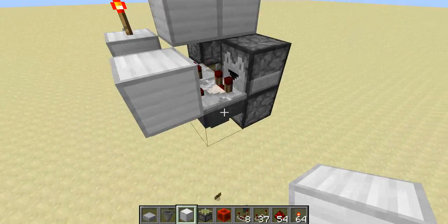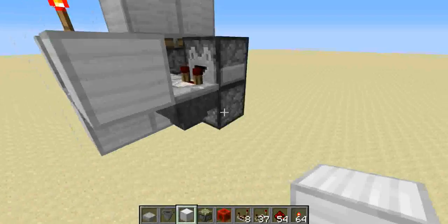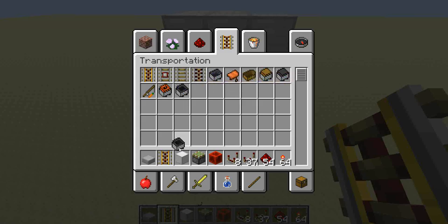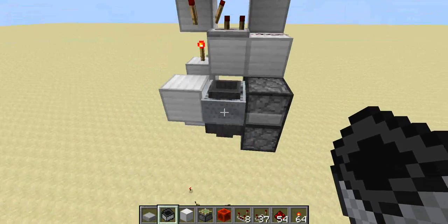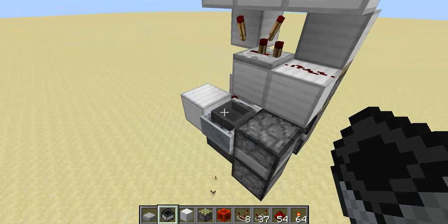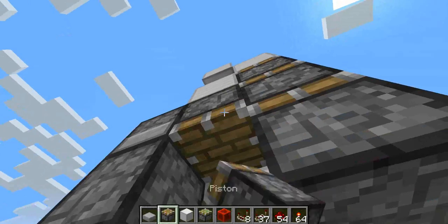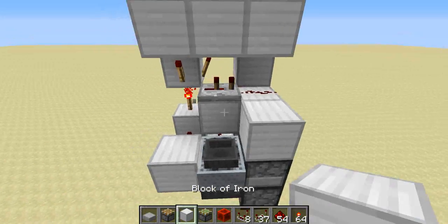Some weird things can happen sometimes, so this hopper will not grab the item. If you guys want this to be way more reliable, you can just add a minecart with a hopper, just like that, and that will pick up the item and then send that into the hopper. That's not really needed, though — you don't need that. That's just if you want this to be really, really reliable, but even without it, it almost never fails. I've never seen it fail.